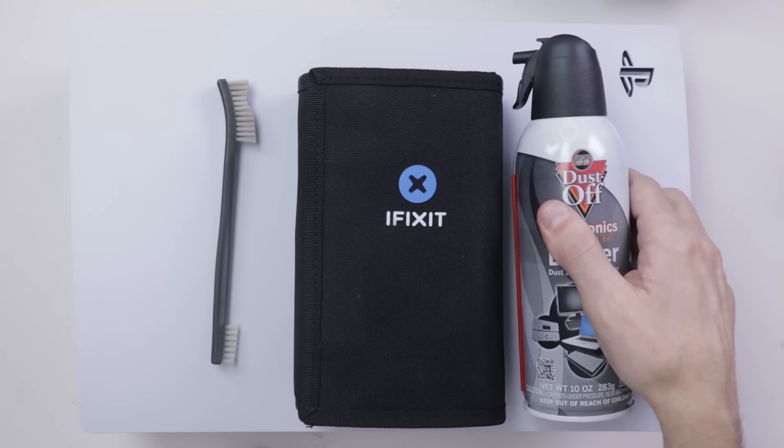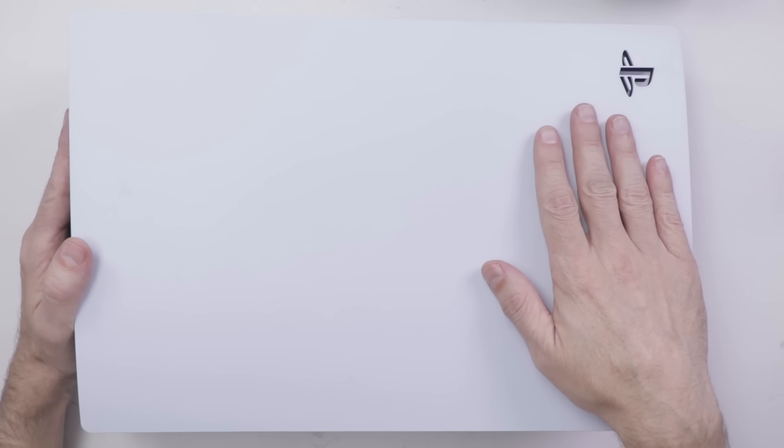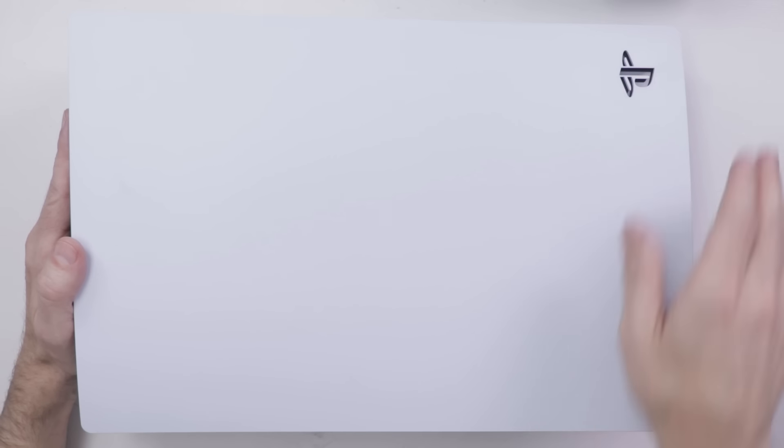I also use a can of canned air, as well as a mini vacuum. The PS5 has three stages of cleaning, going from easiest to hardest, so I'm going to start with stage one.